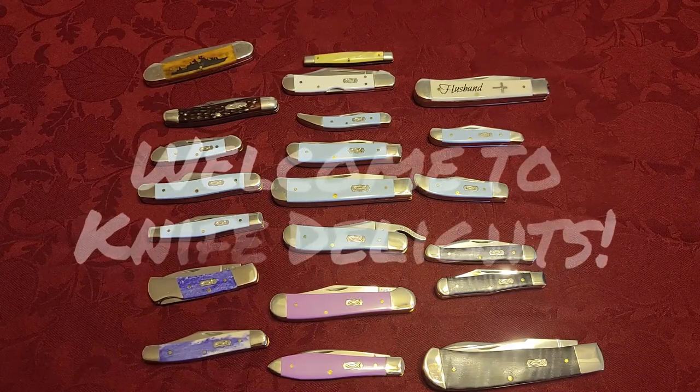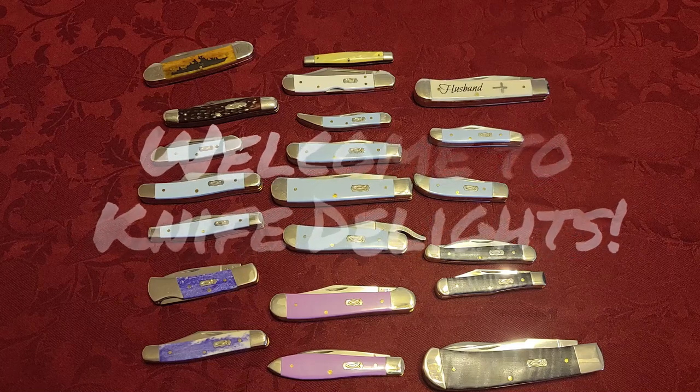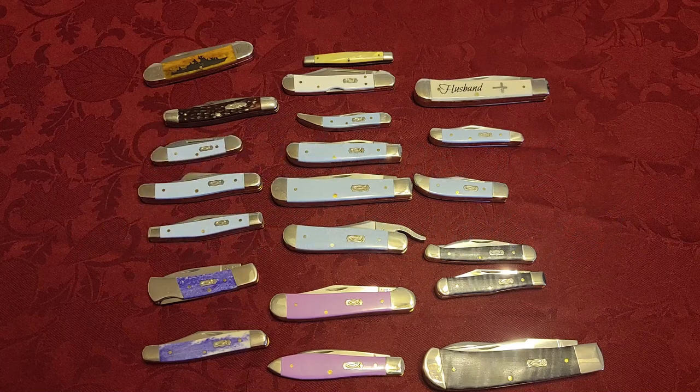Well, hello everyone and welcome to Knife Delights. This is part two of how or why I became a Case knife collector. I did part one and explained how I started to collect Case knives, went over some of the patterns real briefly, and I'm going to continue on with some more of the patterns.